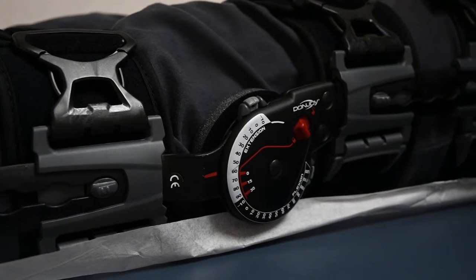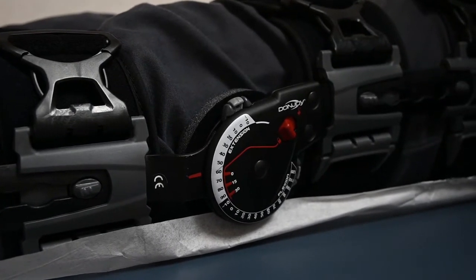You can unlock the brace at times, such as if you are sitting in a car for convenience. However, whenever you are ambulating or whenever you are placing weight on your knee, the brace must be locked out straight.